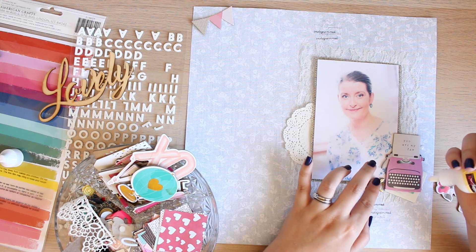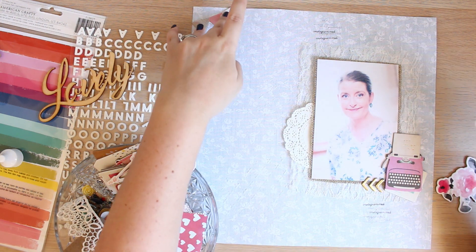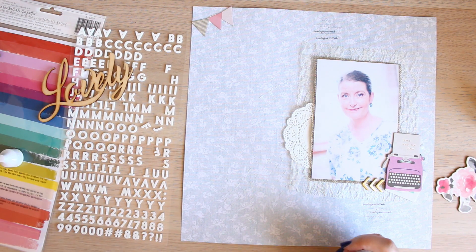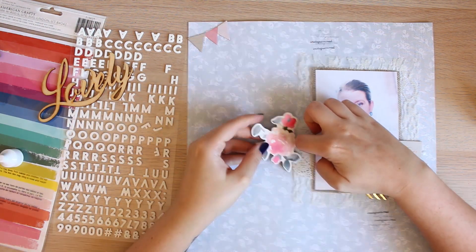I wanted to add some pink to the top left hand side of this paper, just so that your eye doesn't naturally go straight to the photo — there's a sense of direction and some other interest on the page.